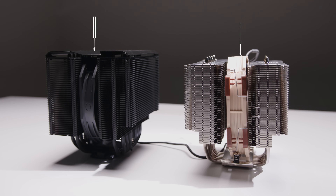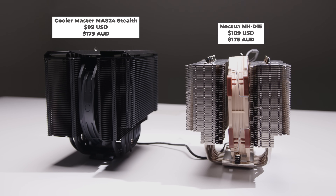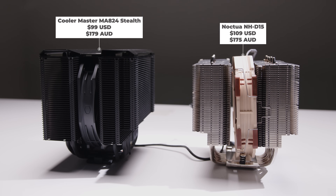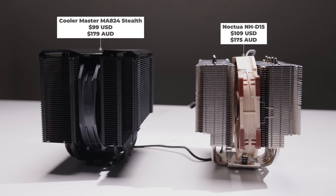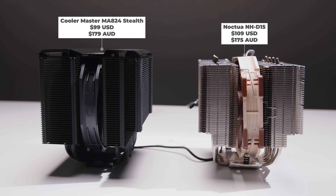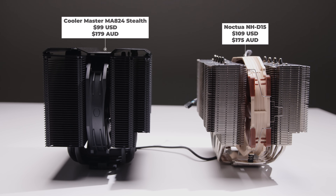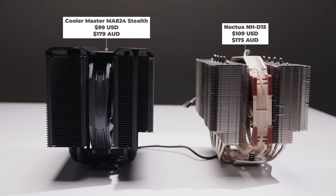Setting aside numbers and benchmarks, the reality is which one should you choose? It comes down to price. The performance is just so close. In the US the MA824 Stealth can be had for around $99 and the D15 for around $109. In Australia it's slightly different — the MA824 Stealth goes for around $179 AUD and the D15 for around $175 AUD.